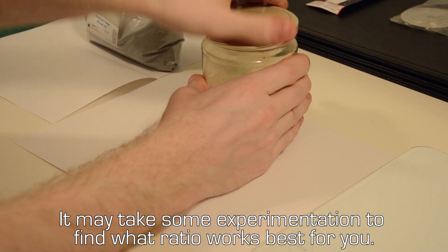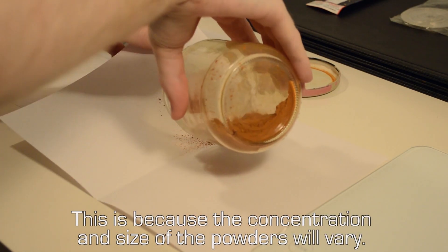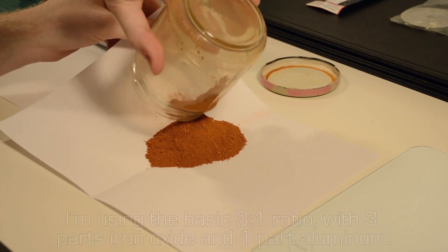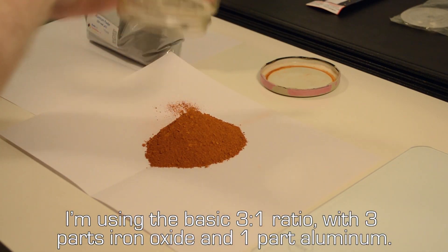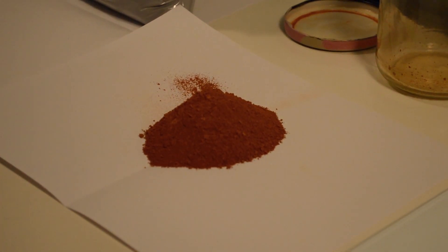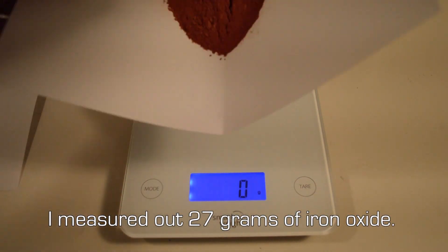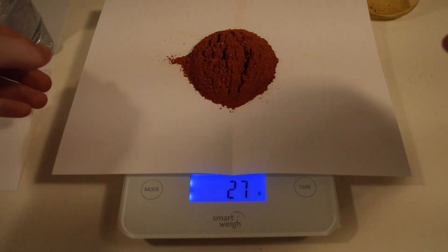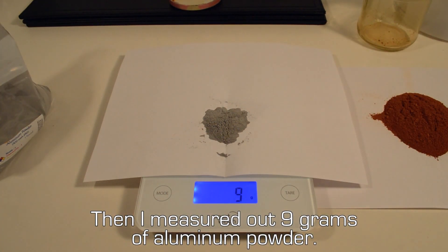It may take some experimentation to find what ratio works best for you, because the concentration and size of the powders will vary. I'm using the basic 3 to 1 ratio with 3 parts iron oxide and 1 part aluminum. I measure out 27 grams of iron oxide and then 9 grams of aluminum powder.